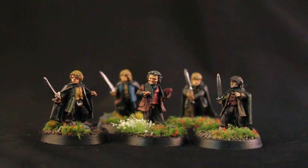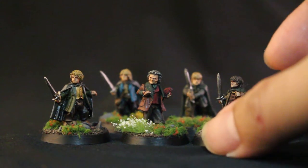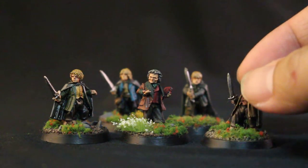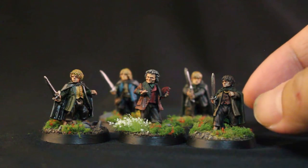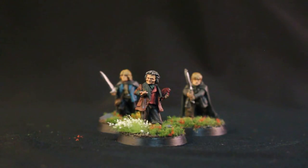Here I've got the Hobbits of the Shire, and there are five of them. You might remember Frodo and Sam here in the front — I painted them up and showcased them a little while ago. They're now joined by some other Hobbits, so let's take a look at the ones I've added.